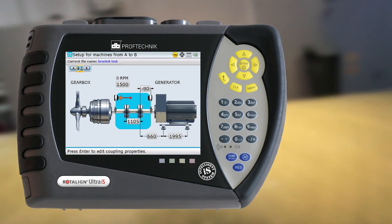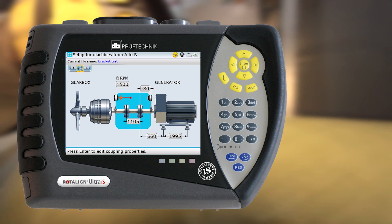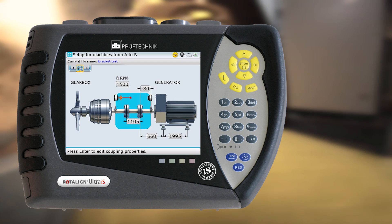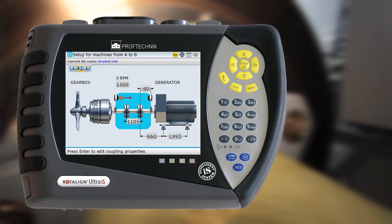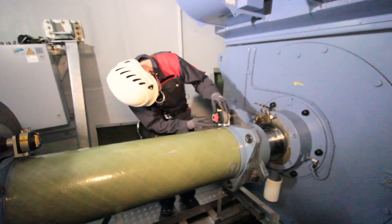The Rotoline Ultra IS template management includes machine dimensions, alignment specifications, and tolerances. The user is provided with all relevant information and can fully concentrate on the alignment task.